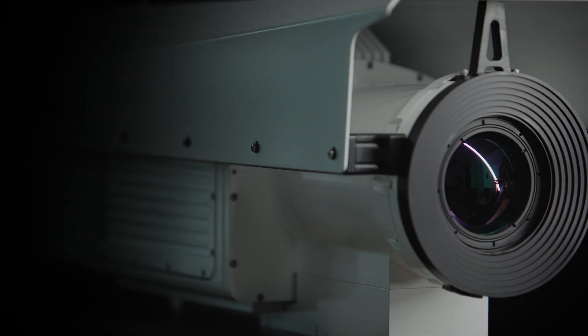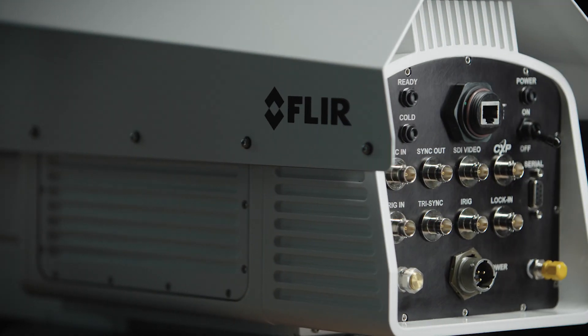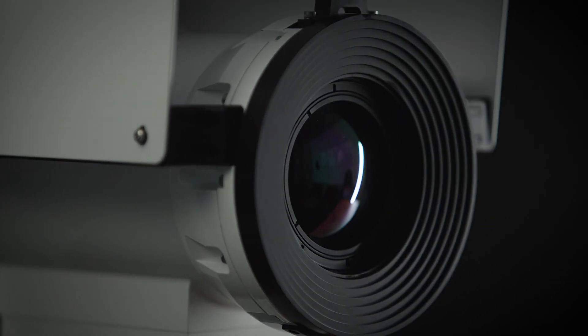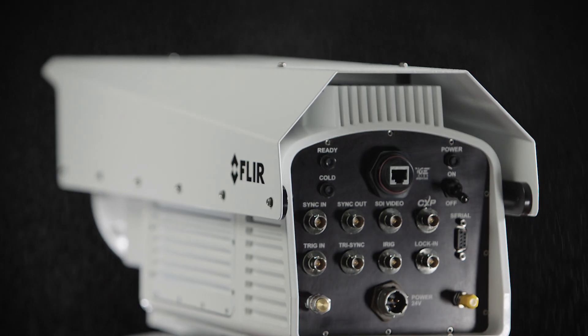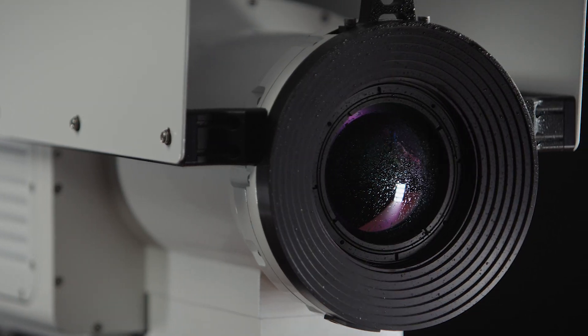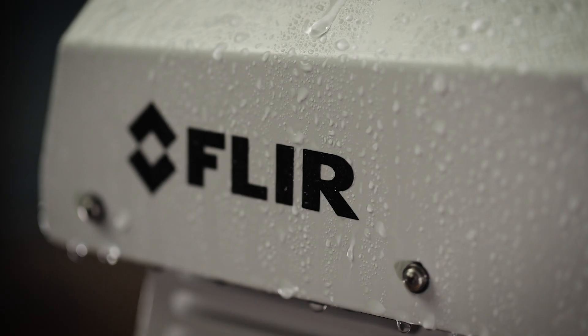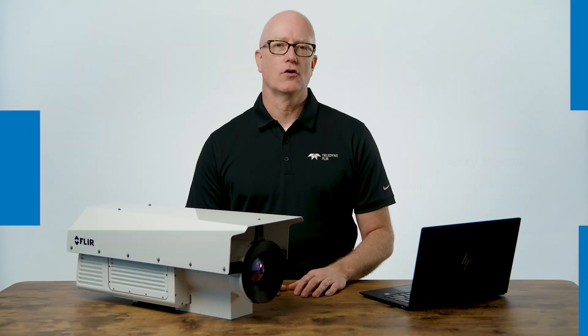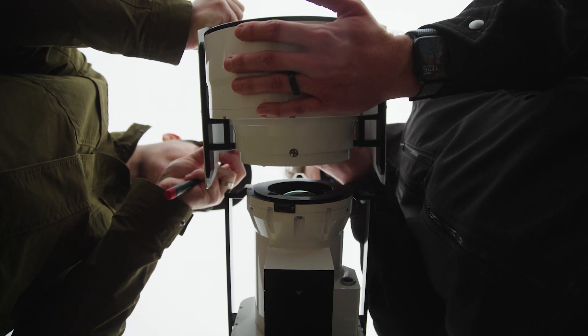The RS6780 combines an A6780 mid-wave MWIR thermal camera and a 50 to 250 millimeter continuous zoom lens in a single IP65 weatherproof housing. This makes it a great infrared camera option for outdoor research and development applications, or when you need to make accurate temperature measurements at a variety of distances but can't easily access the camera to change lenses.